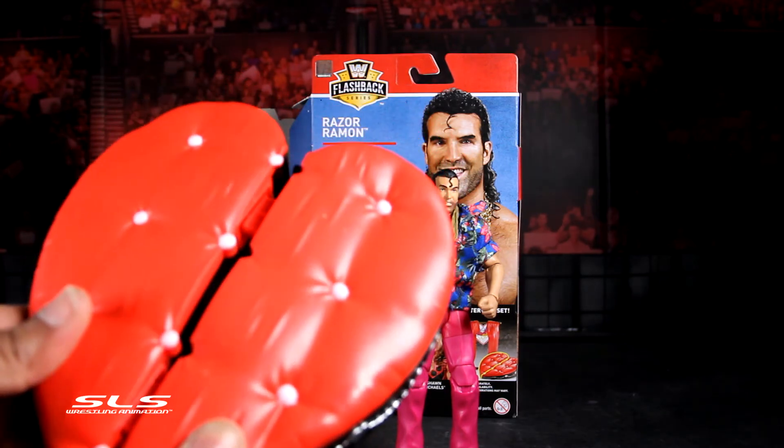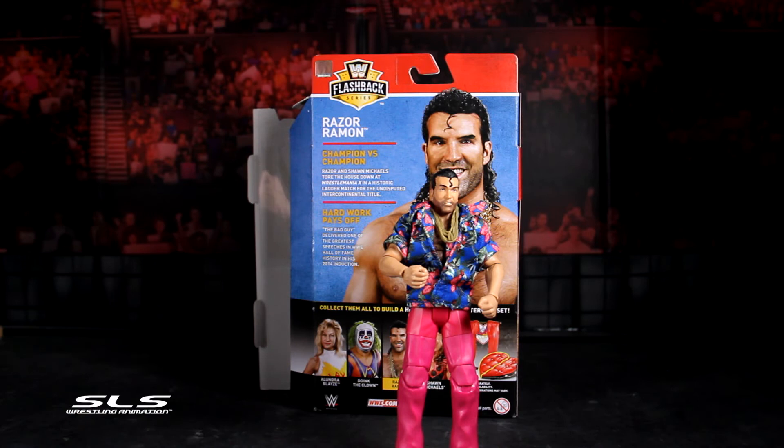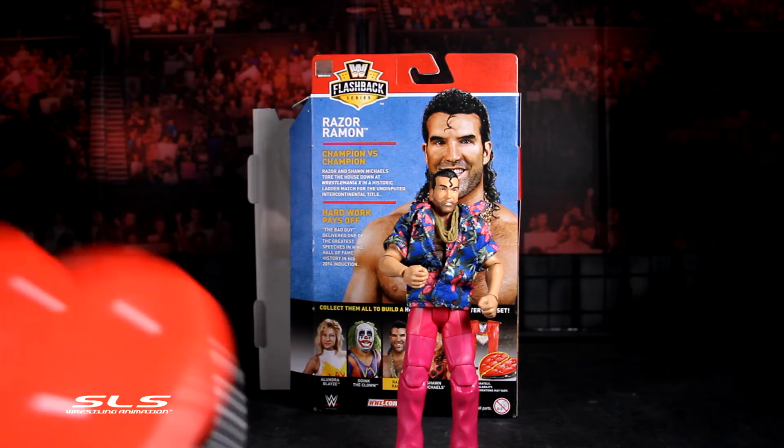Here's the other half of the playset — like I said, that came with Alondra Blaze. I'll snap them together now. Stay tuned for the channel — I have one more review to go in this set, and that's Shawn Michaels to wrap up the series. I've already done Doink and Alondra, so you can go back through the timeline and have a look.